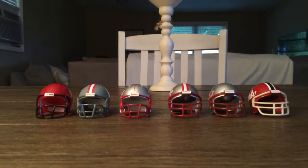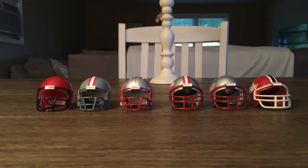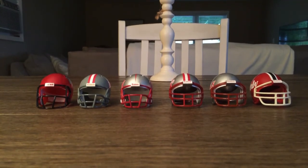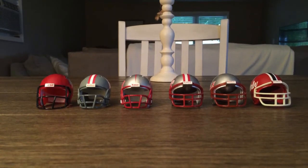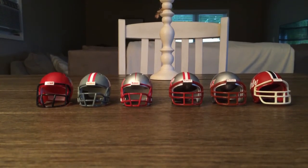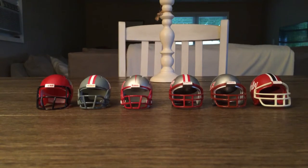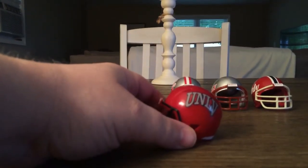I thought I would bust out my UNLV Running Rebels collection. These are the six I could locate — I have two more but don't know what happened to them. These are all pretty cool helmets. I just got three of them in the mail yesterday or the day before. These are Riddell pocket pro, speed, and revolution UNLV Running Rebels helmets.